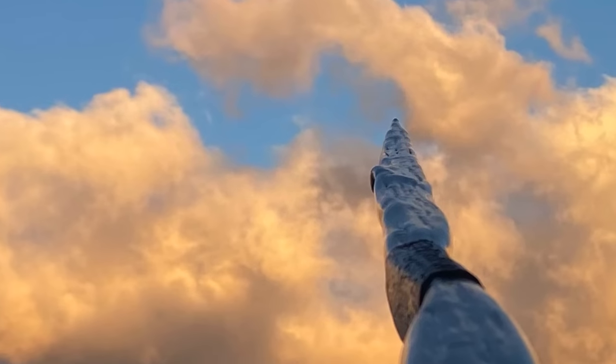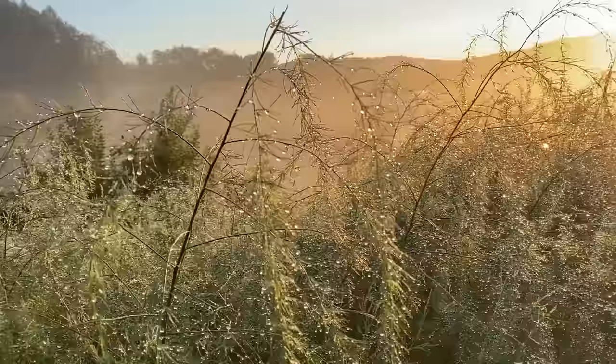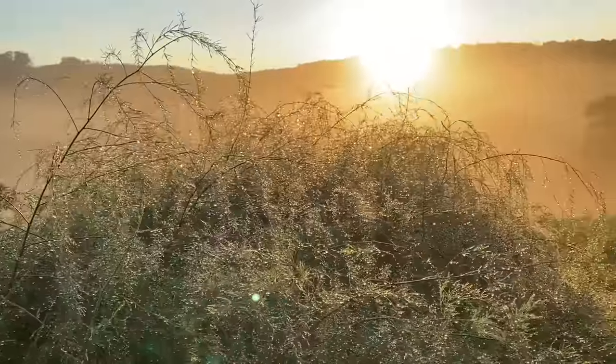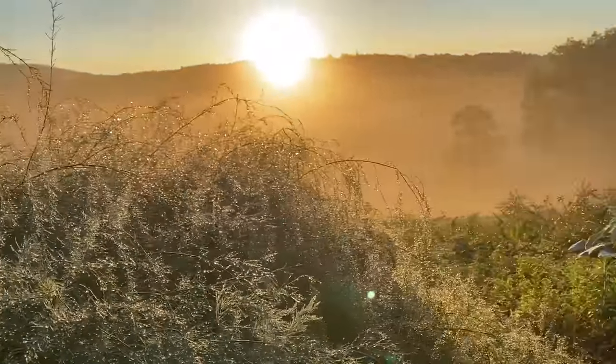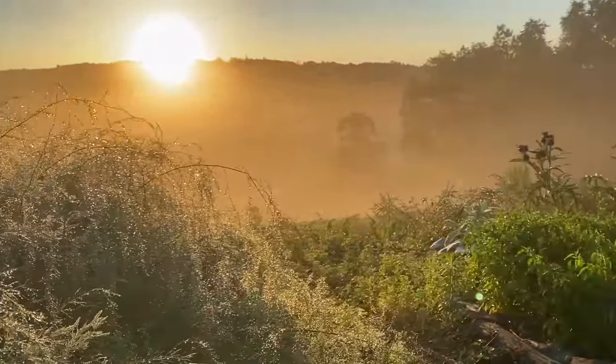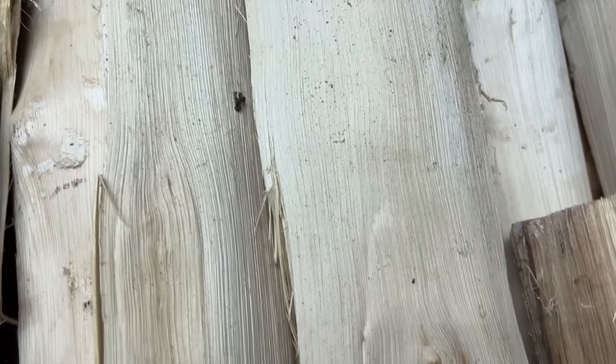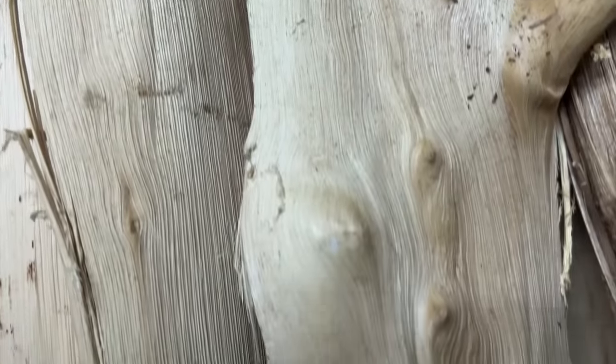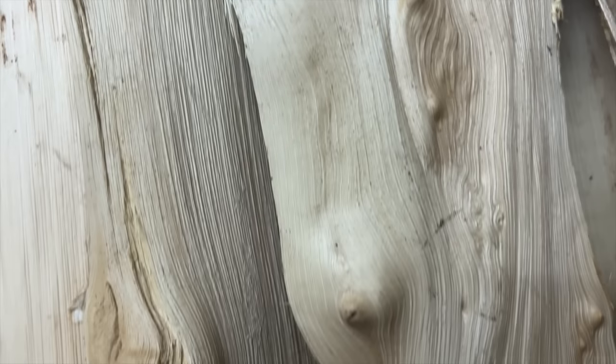Before we move on, if you don't want to carefully shave off the bark with a draw knife, you absolutely don't have to. Just cut the wood in the summertime when the sap is flowing and the bark will peel right off. If your bark is stuck, you can throw the stave in a hot shower, steam it, or pour some boiling water onto the bark and it should peel off just like it's summer. No need to carefully shave that bark.